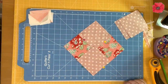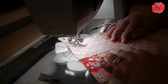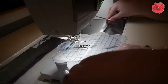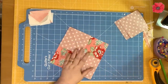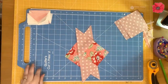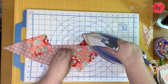Like before, I'm going to take that over to the sewing machine and sew two lines of stitching. Back at the cutting board, remove those pins and cut along the drawn line. Then press those seams — setting the seam first and then pressing the seams towards the smaller triangles.